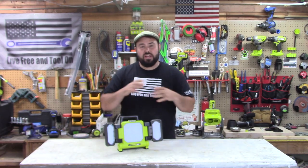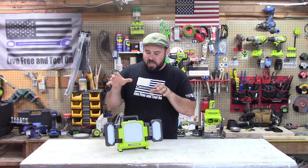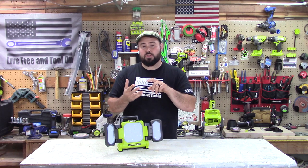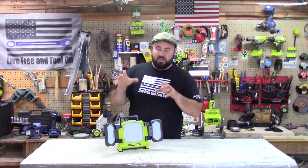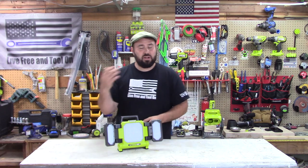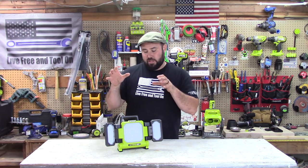If you've been following my channel for any amount of time, you know that I love lights. The reason why is because lighting is key, especially for efficiency of work and most importantly, safety of work. If you don't have good lighting, you run the risk of hurting yourself, hurting others, not getting the job done right. You don't want that — you want to get the right light and get it right the first time.